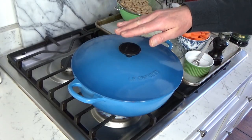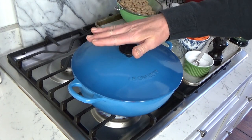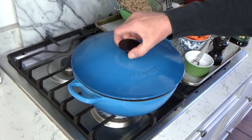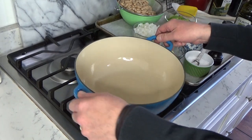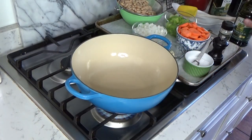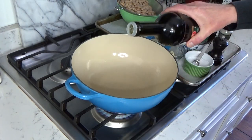We're going to make the soup in this four-quart soup pot. This is enameled cast iron, but you could use any soup pot that you happen to have. I have the pot over medium heat. The first ingredient is olive oil — two to three tablespoons.